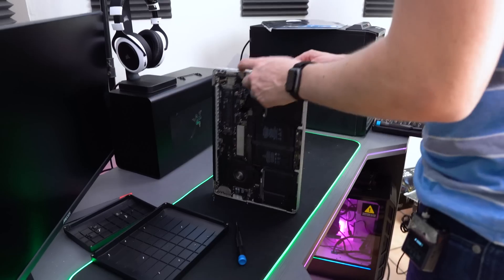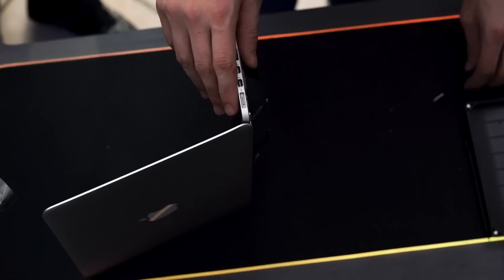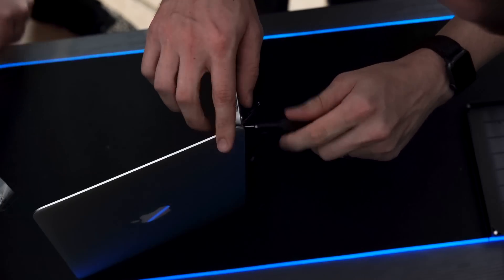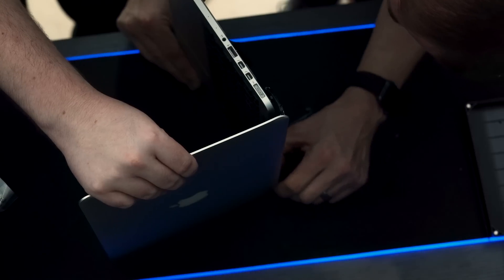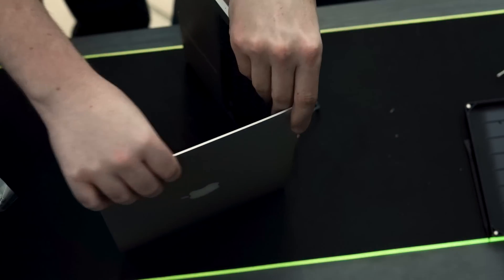Now we open it to just past 90 degrees — right there — and make sure it doesn't fall over, because that was one of the things the guide mentioned. Oh, I think the hinge is bent. Let's flip it upside down.